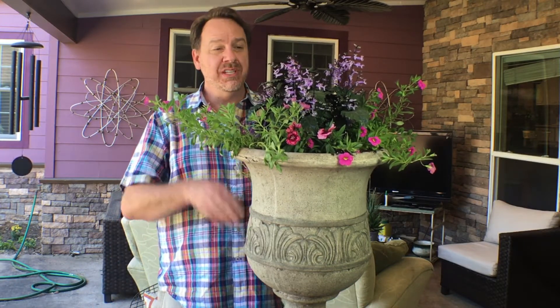Hey everyone, today on Captain Housekeeper I'm going to show you how to plant a container full of annuals using the Thriller, Filler and Spiller method, so stay tuned.